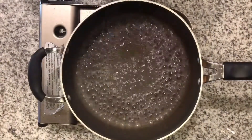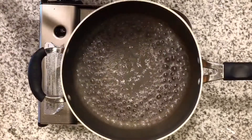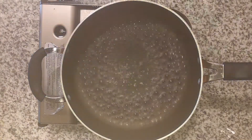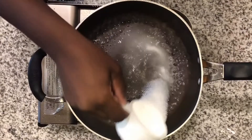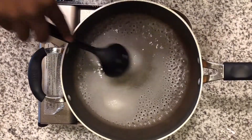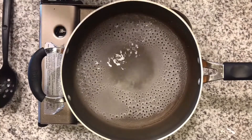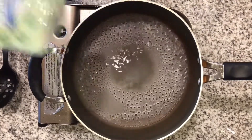Today I'm making honey walnut shrimp. Right now I have a half a cup of water at a rolling boil. I'm gonna go ahead and add a half a cup of sugar to this because we're gonna start off by candying our walnuts, and I'm also gonna add a half a cup of walnuts.